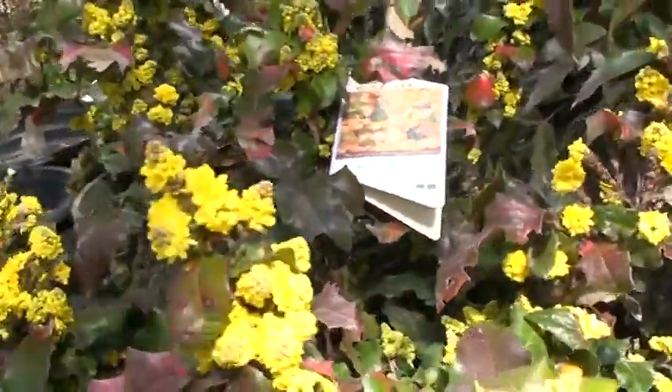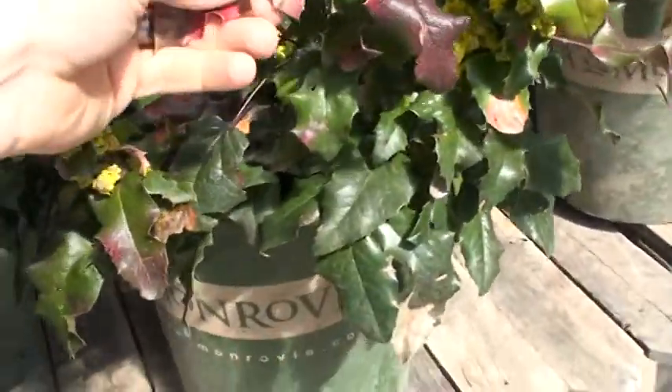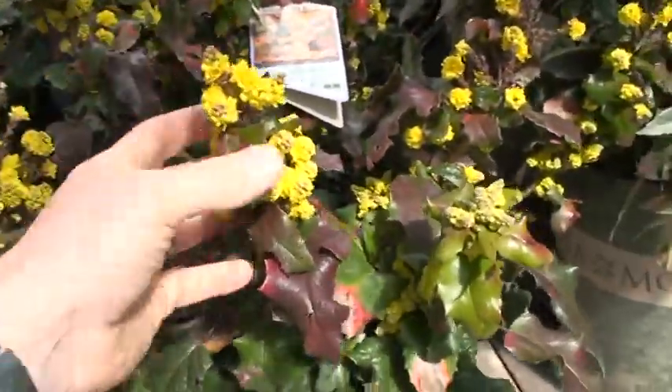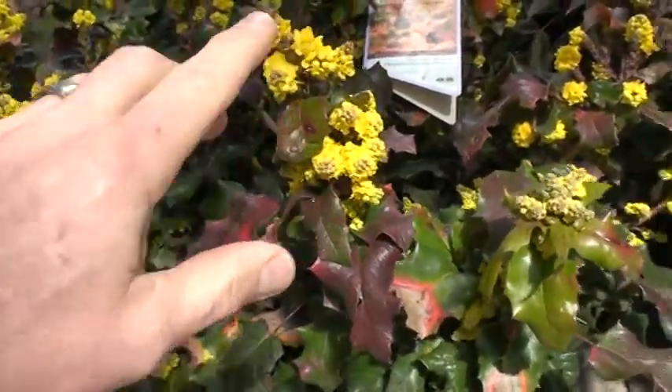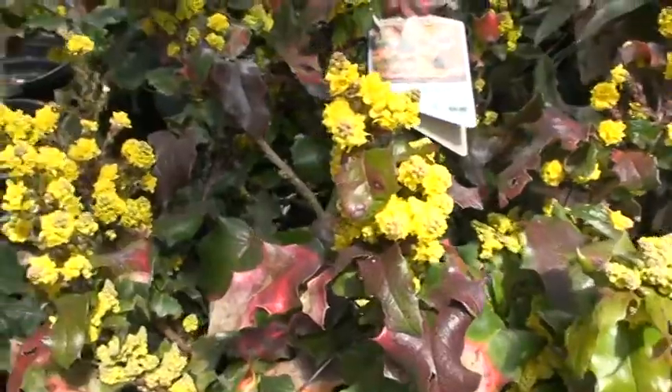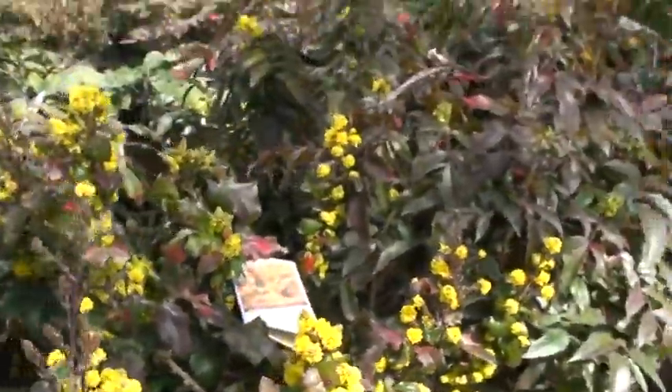Take a look at that. This is an Orange Flame. You can see its winter color — this red to orange — but it puts on these flowers every spring. Each one of these flowers will turn into a grape. You can make berries out of it. The birds love it.